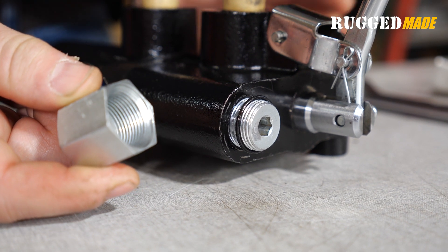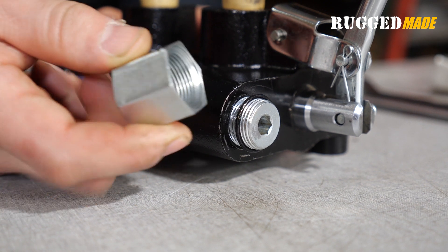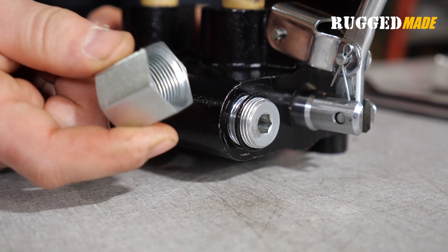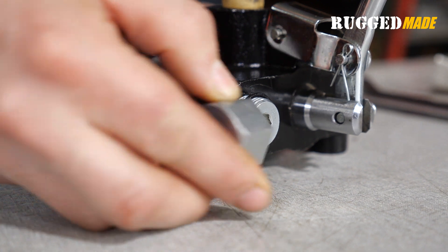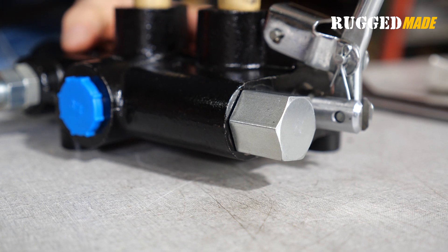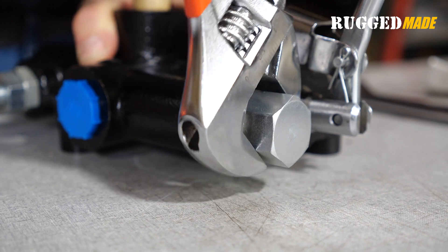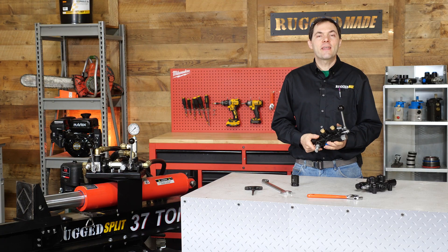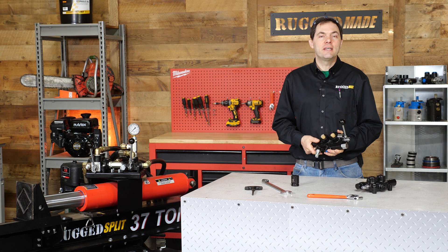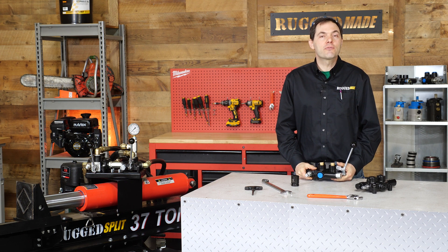The area under the cap is not exposed to flowing fluid, but hydraulic fluid can seep past the adjustment bolt. So there's usually an O-ring of some kind between the cap and the body of the valve. The cap should fit snug, but don't over-tighten it. That's how you adjust the pressure relief on this style of valve — it's easy to do, though you need to install a gauge to do it accurately. Be sure to stay tuned to the Rugged Made Tech Channel for more videos to help keep your equipment running properly. Thanks for watching.